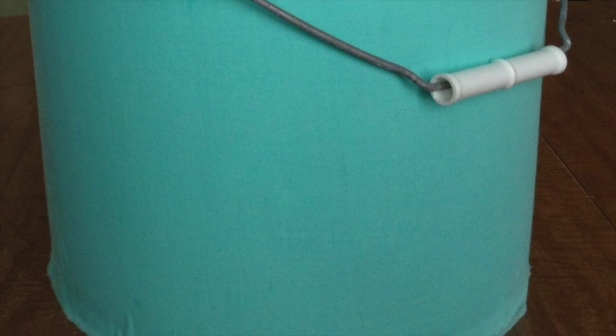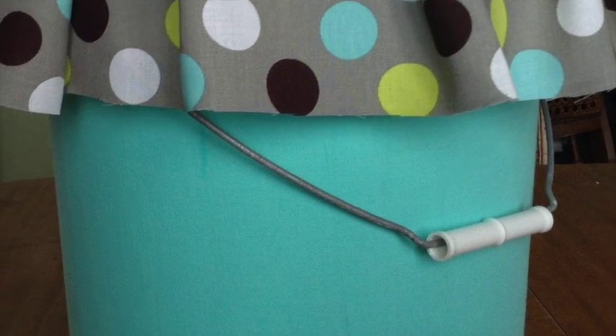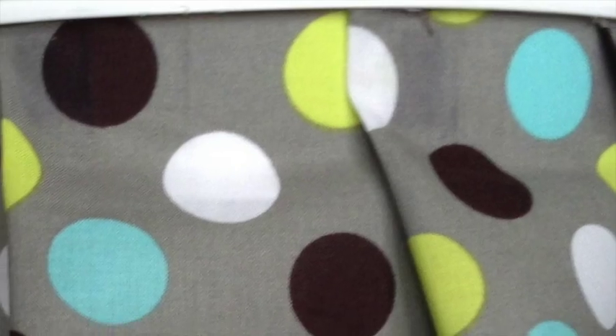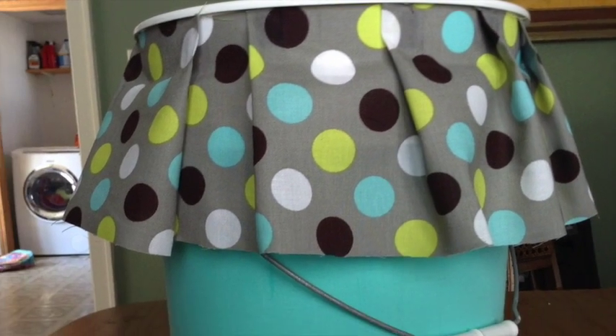I have a four-year-old and it is a constant struggle to keep all her books, games, and toys organized. What I found this week on Pinterest was a really fun project that keeps everything organized a lot better and makes it look a heck of a lot prettier. This week we're going to make DIY fabric buckets, which will be perfect for storing toys, gardening tools, or anything else you can think of.